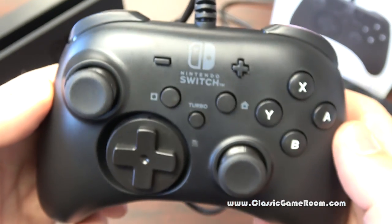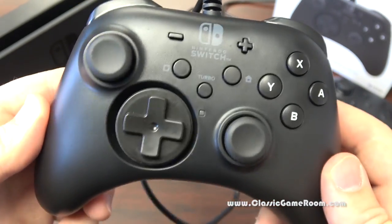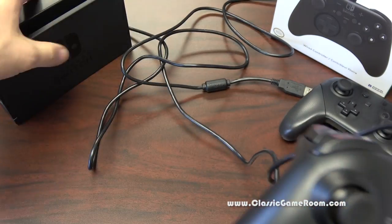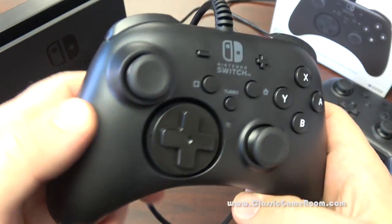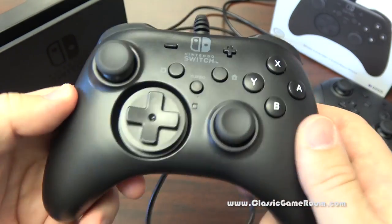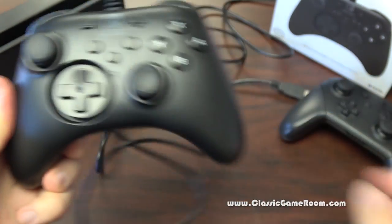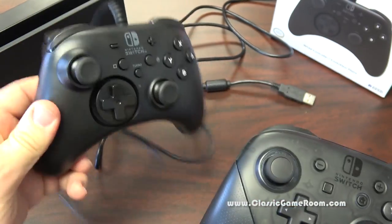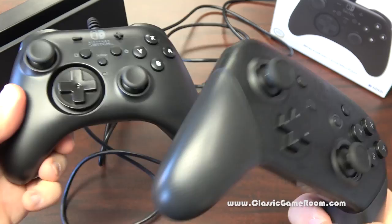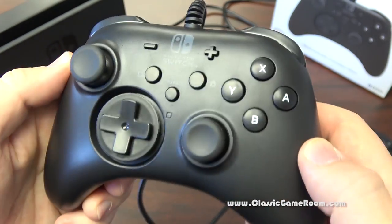Here it is — the HoriPad wired controller for Nintendo Switch, which gives you plenty of wire that you plug into your Switch dock with the USB plug. We've been using this for the past couple nights playing Mario Kart 8. It looks good, it feels good. It's not nearly as substantial as the Switch Pro controller but it costs less than half the price and does pretty much the same thing.